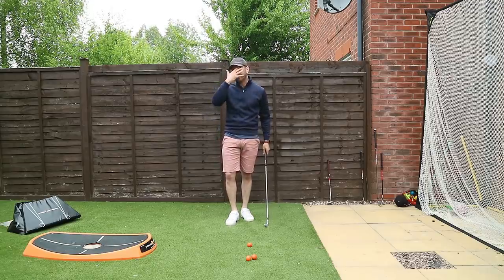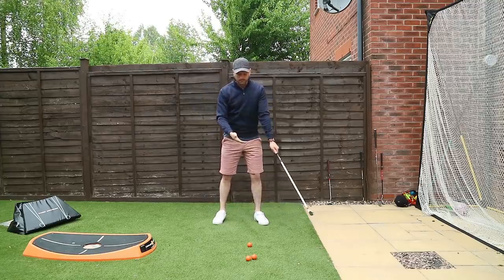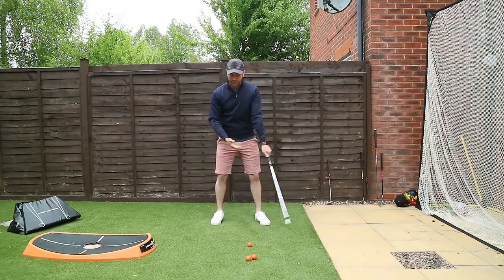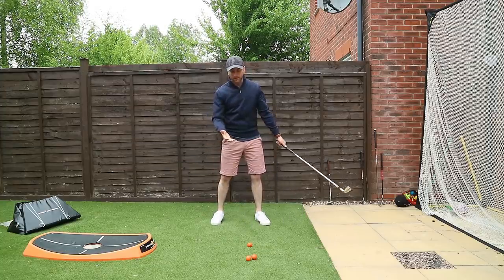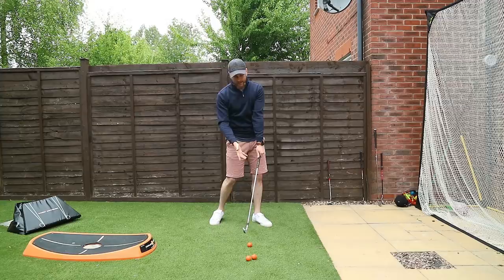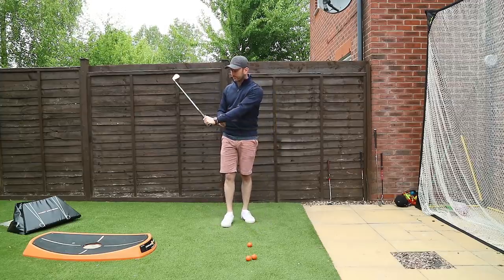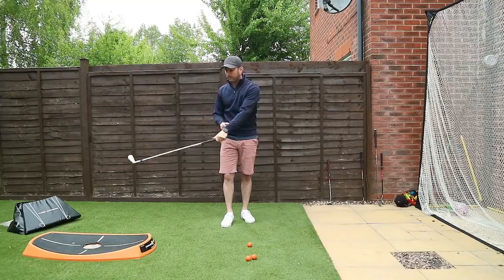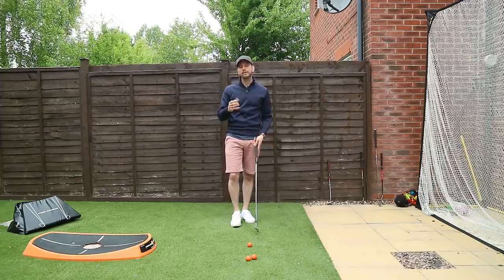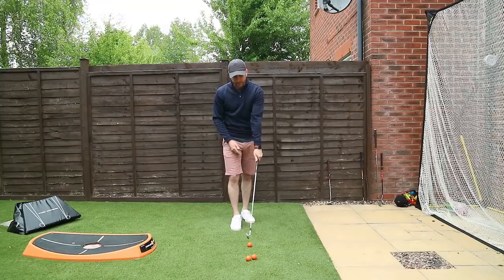Golf is difficult because what you're trying to do is move your arm — focusing on the lead arm because it's the straight arm in relationship to the club — in space to give you the best possible chance of generating distance, but also returning it back to the same place, which requires a lot of timing. You need to be aware of cocking motions, down-cocking motions, rotational movements of the lead arm, and returning to the point of impact where the hands are back in front of the ball.